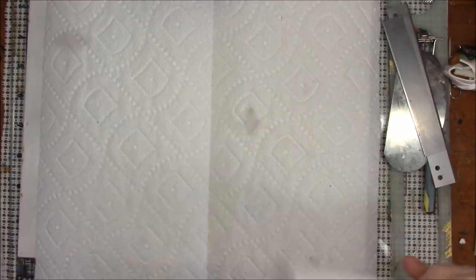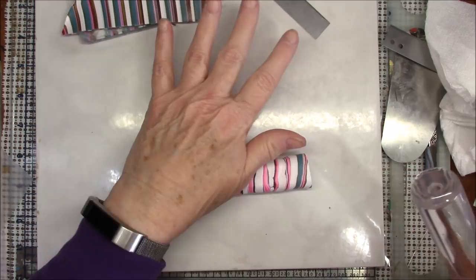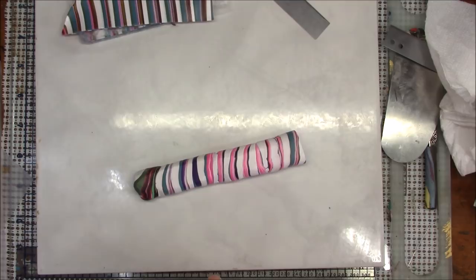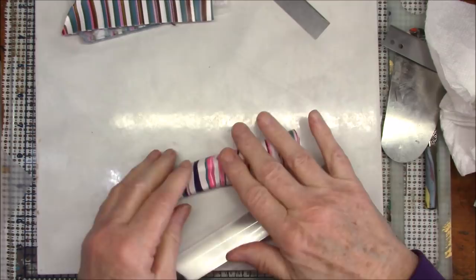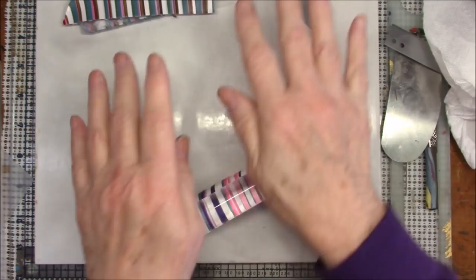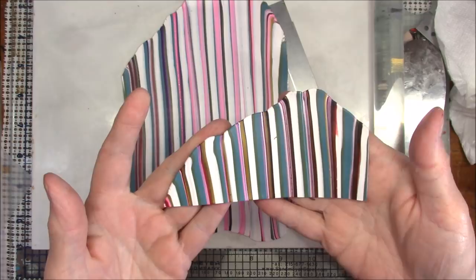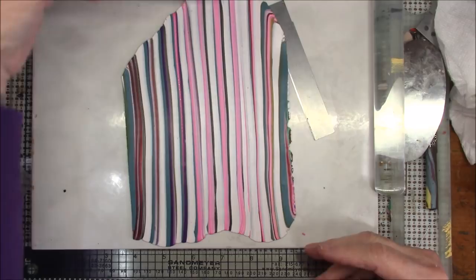It should take about maybe ten minutes so I turned the camera off to clean up a little. While I was waiting I decided to go ahead and smooth out the other half just to show you the difference in colors. Here was the other stripe that had most of the blue in it, and here this has more of the purples and pinks, so this will give you an entirely different look.